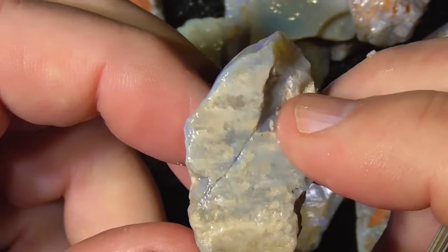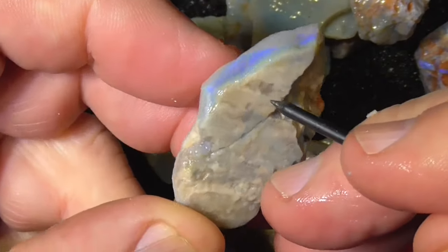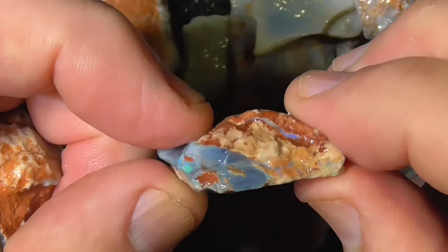That might have a stone on the end there. You can see that it's cracked through here. But still, if you get a nice little stone out of that, you're going to get your money back, I think, pretty well.